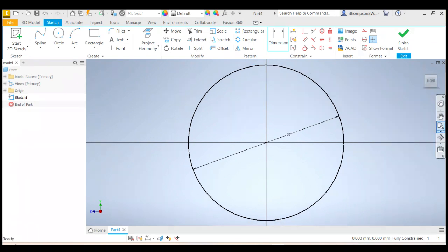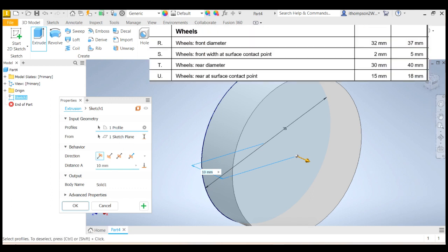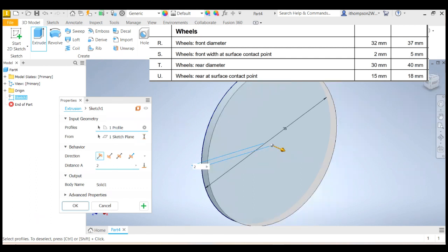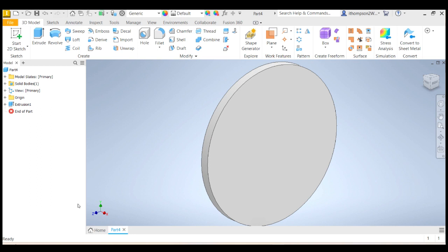Let's zoom all so I can see everything. Now let's finish the sketch — we're going to do it bit by bit. Now we need to extrude that. I don't want my wheel to be 10 millimeters wide — that's way too wide. Looking at the rules, it says the front width at surface contact point — in other words, the thickness of the rim — has to be between 2 and 5 millimeters. I'm going to use 2 millimeters, because 2mm is a good distance to 3D print to make something reasonably strong. So we'll do 2 millimeters. Now we've got a disc — that's not a wheel yet, but we'll get there.